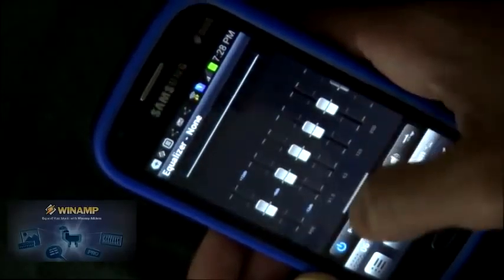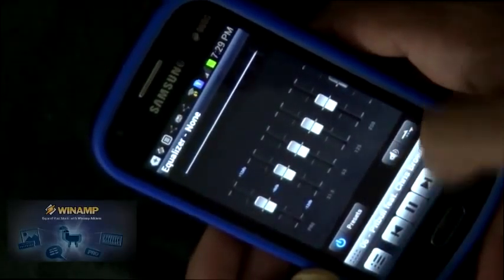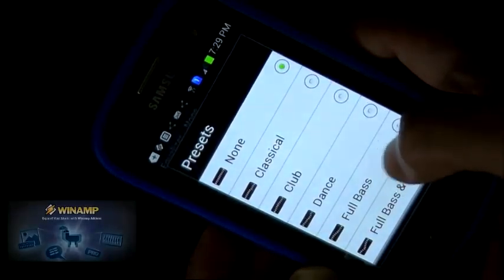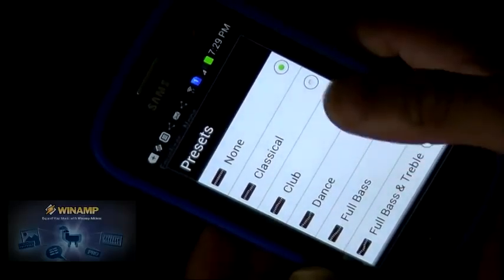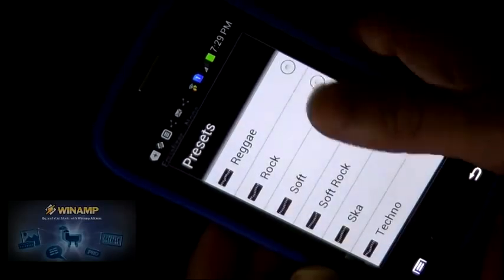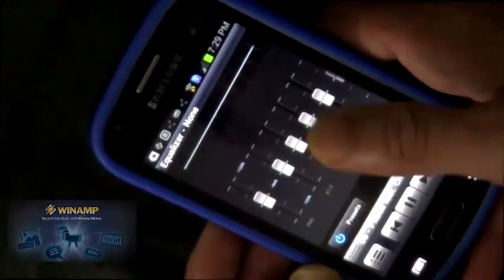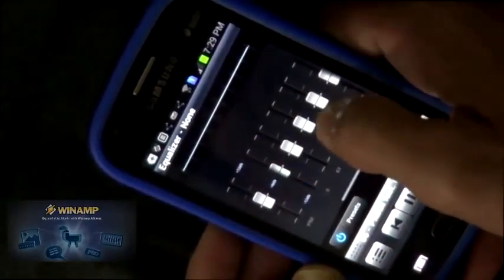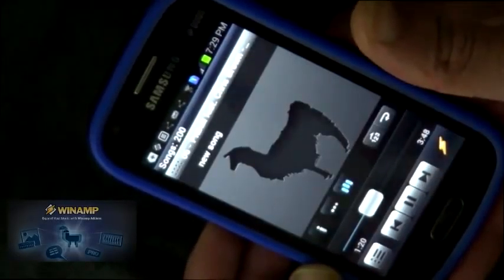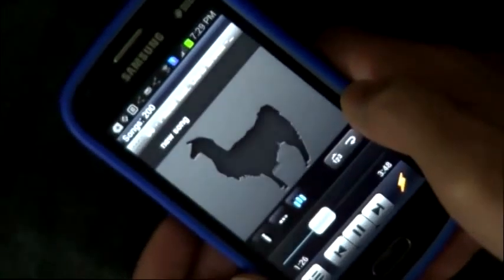Now let's see the equalizer. We have a preset button, on/off button, and volume control. We already have so many presets and we can choose and customize our preset the way we want it to be, and make our own preset. So that's all for this Winamp music player, guys. Hope you enjoy.